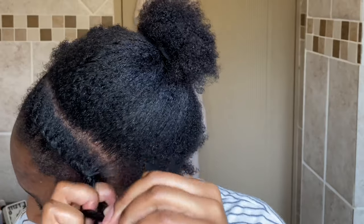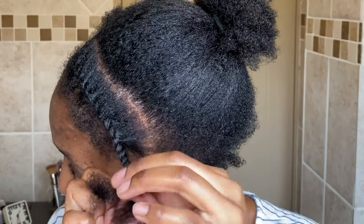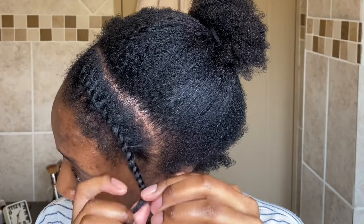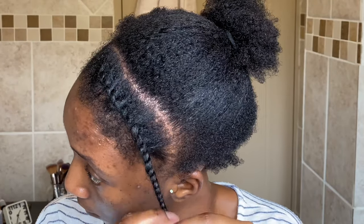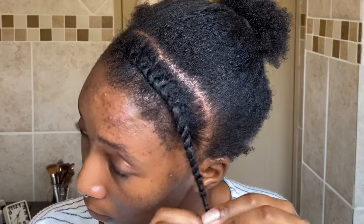Once you run out of hair to add to your twist, you're just going to twist downward like a normal two-strand twist until you run out of hair. When I get to the end of my twist I just like to wrap it around my finger — sort of like a little finger coil — and voilà, you've got your flat twist. This is what it should look like.